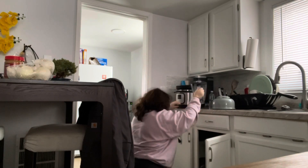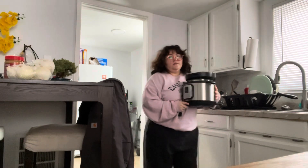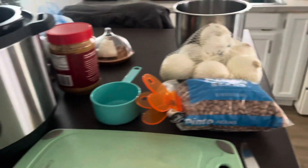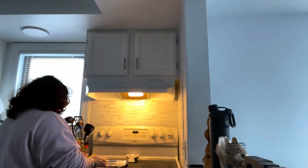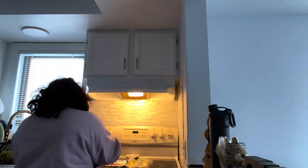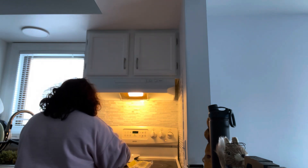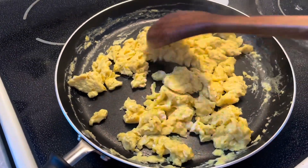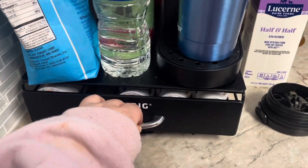This is me taking out the instant pot to make some frijoles — total señora vibes. I use the instant pot with pinto beans, onion, a little mushroom, and garlic. I was also making some bacon in the oven, some eggs, and we had waffles too, then it was time for coffee.